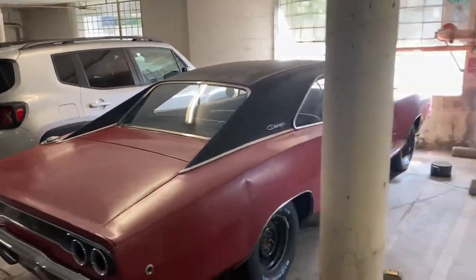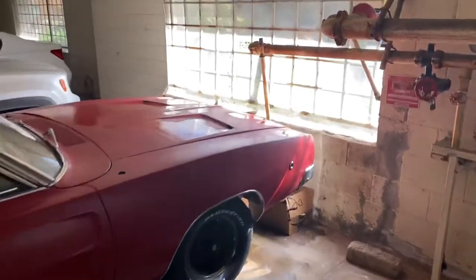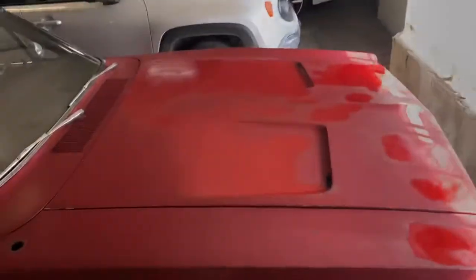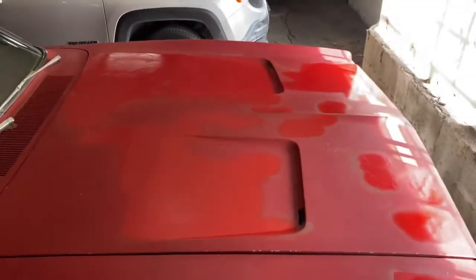All right, let's check out the progress. Basically, this is me blasting off some rust, sanding it, steel wooling it, getting rust patches off — mostly surface rust, pretty much all surface rust, maybe some pitting.